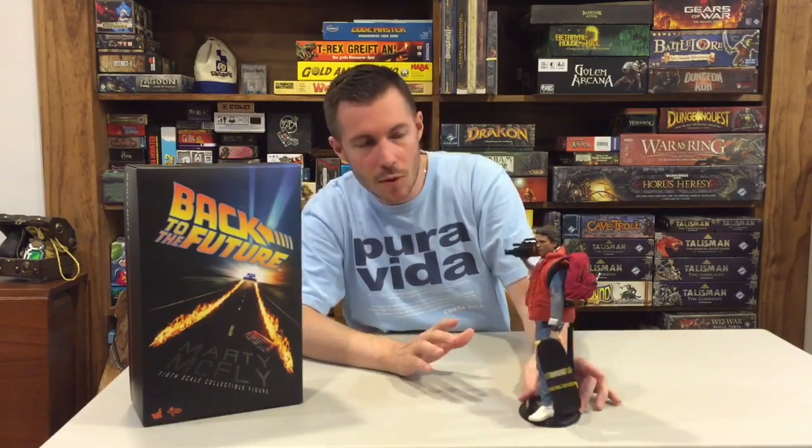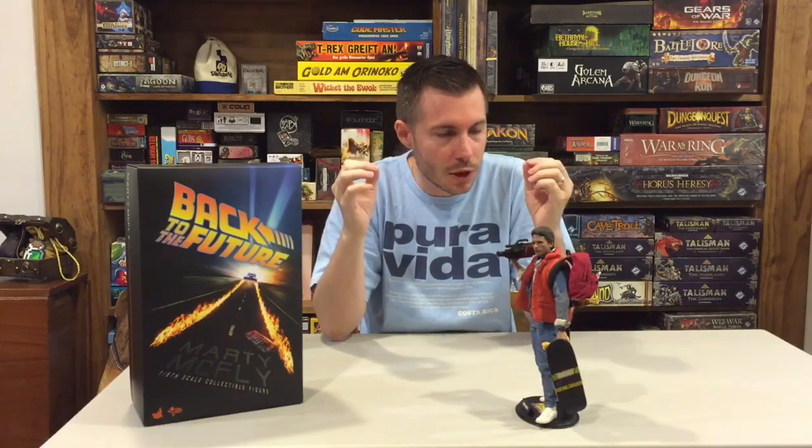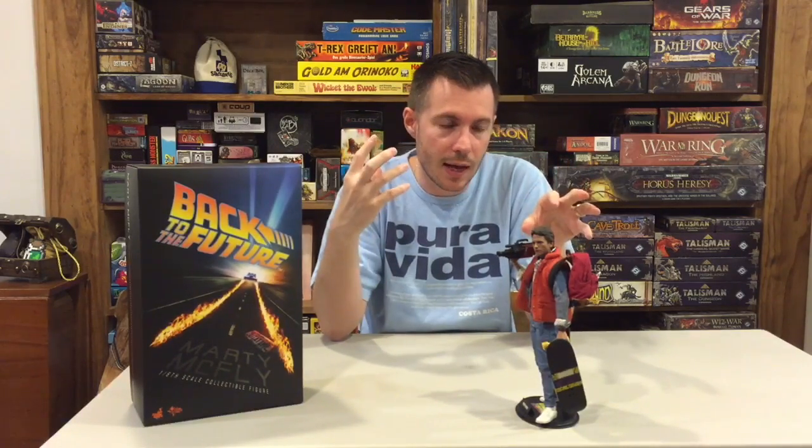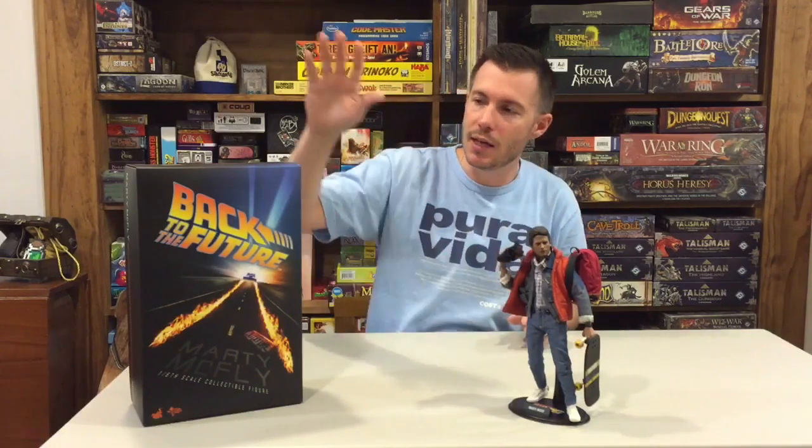His eyes are phenomenal — they've got a nice glassy gloss to them. If you look up really close, the paint work and the detail of the eye is off the charts. I couldn't be more happy with this figure. It absolutely represents Michael J. Fox to the T. I can't wait to get this in the case. Thank you so much, Hot Toys, for making this one — please keep this line coming and make more. Click like and subscribe to join the McGuire Clan. This has been the McGuire Review. We'll see you next time.